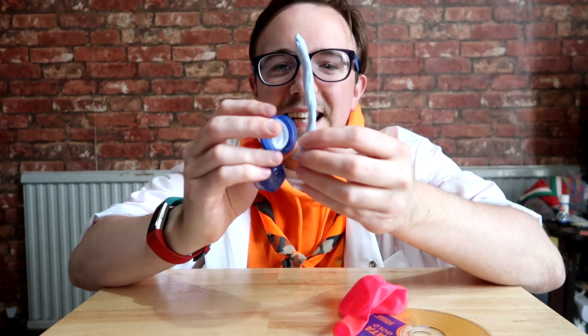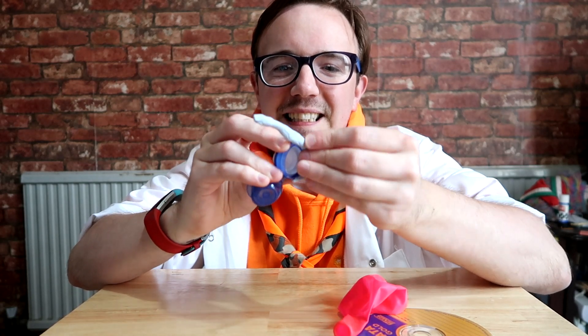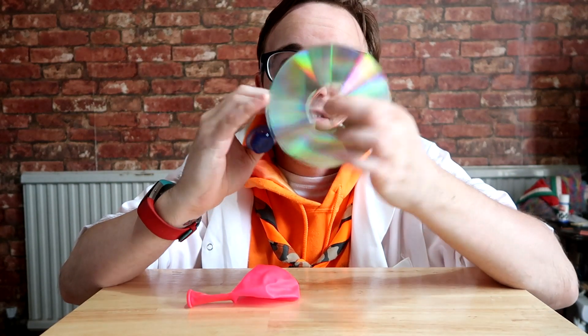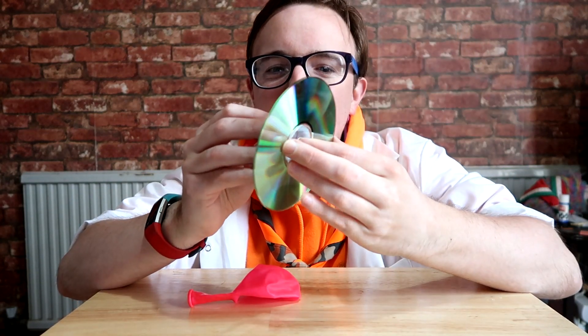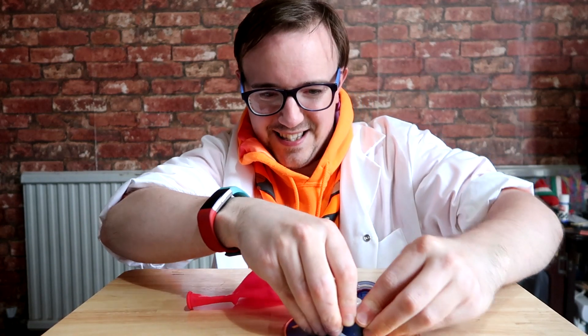So what you want to do with Blu-Tac is roll it to like a sausage shape, like so. Then you're going to put this at the bottom of your top. Then you're going to stick that into the middle, so obviously where the hole is for the CD, you want that in round about there, like so.